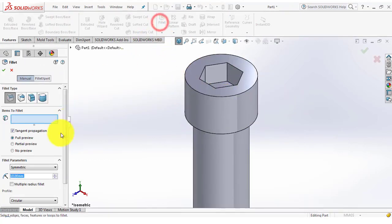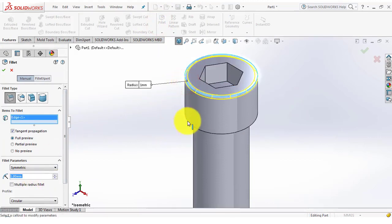After that, go to the fillet. The fillet radius is 1mm. Select this edge and this edge.